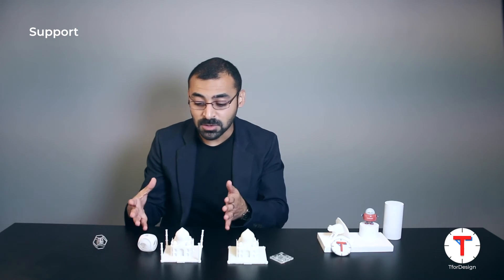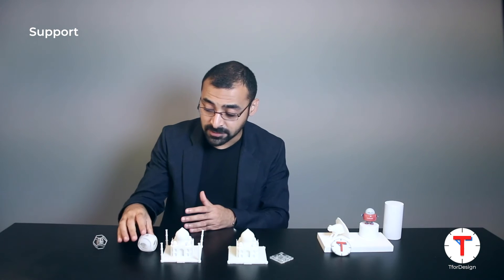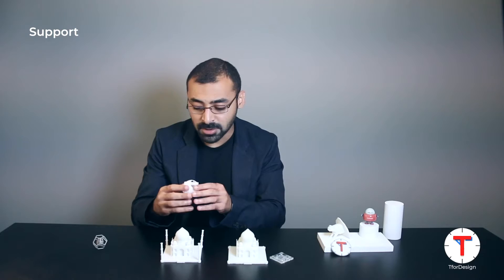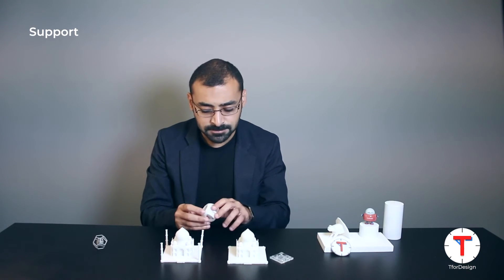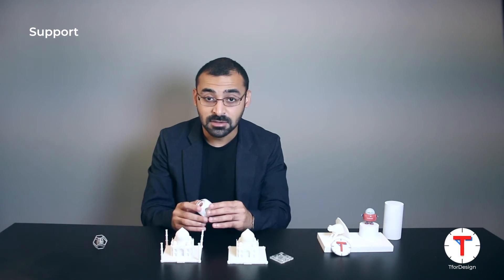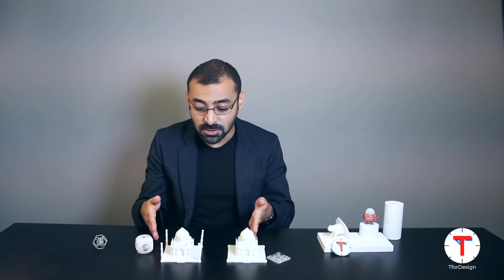Now let's talk about support. With SLS there is no need for support structures, so when designing parts for SLS we don't have to worry about how to orient or support the part, or how to design support structures to hold everything together. This makes it easy to design and print parts like this one — with multiple parts inside each other. Because no support is required, we can print many interlinked parts interacting with each other without worrying about internal structures. However, because of the rough surfaces, freely rotating internal parts don't work as well. For SLA we do require support structures, which is something to keep in mind, especially with interlinked geometries.